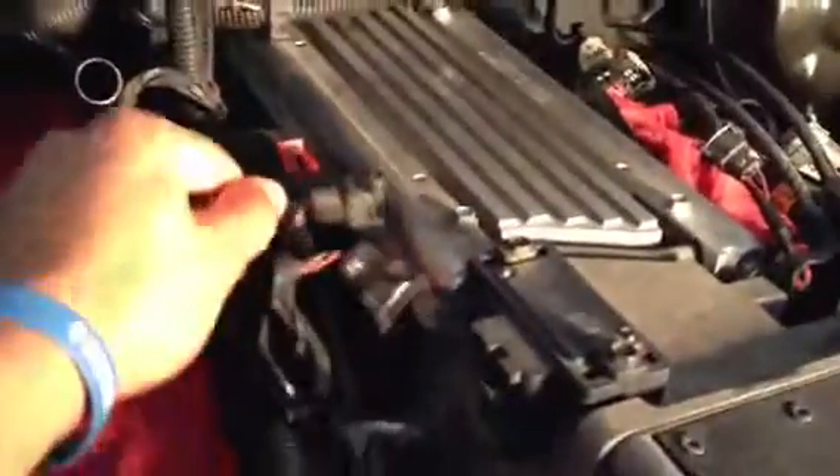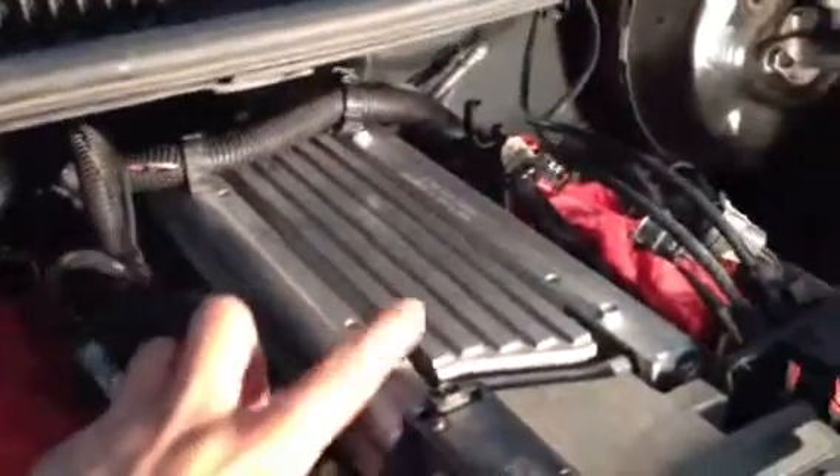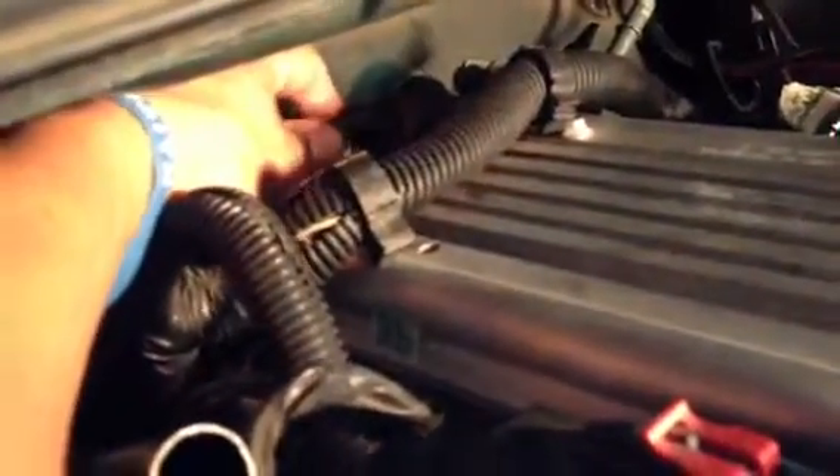Once you pull off pretty much all the electrical components, pull this off right here and get the rest of the stuff off, then you can start taking off the bolts for the fuel rails and pull them off. Also, you want to pull off the vacuum line that goes to the fuel pressure regulator — it's hard to see but it's right here.